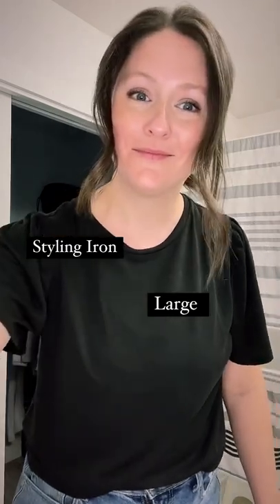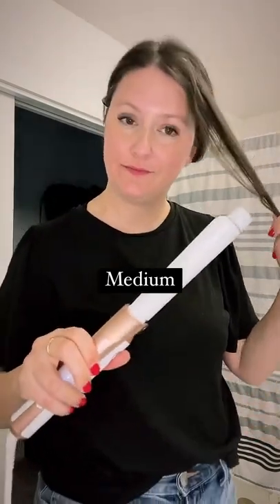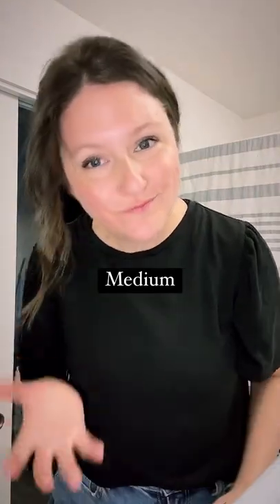And last but not least, let's try the size medium barrel. This one is what you think it would be — a happy medium between the small and the large.